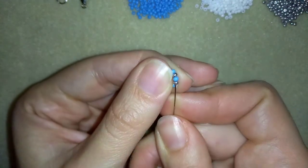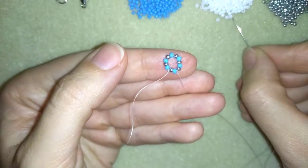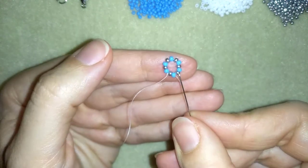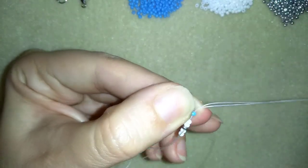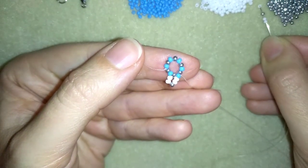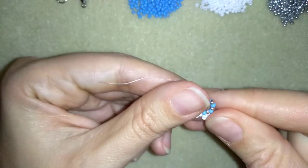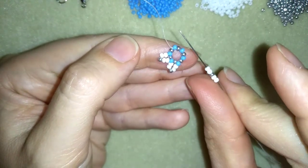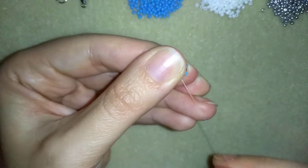Now I'm going through two beads and exiting out of a blue bead. I want to take two white beads, one silver, and two more white beads. I'm going to skip the silver bead on my way and go through the blue bead. I'm exiting out of a blue and going into a blue bead. Then two whites, one silver, and two white beads — skip the silver, go through the blue, skipping one bead and going through the following. I'm going to repeat this three more times.